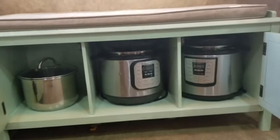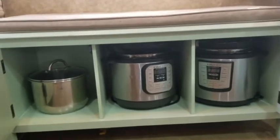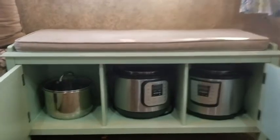If you had three, it would perfectly hold three instant pots. What kind of a bench could be better than that? It's perfect with our new table that we got so that we have more seating.